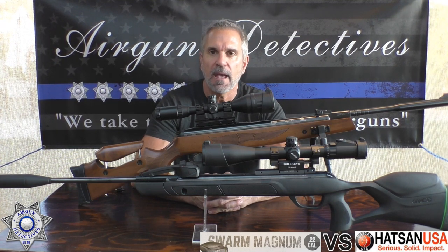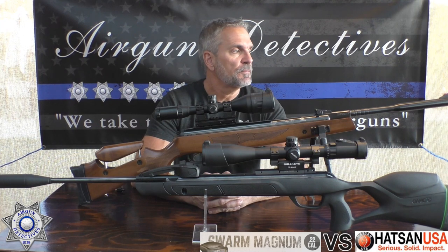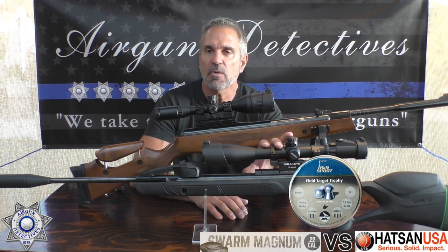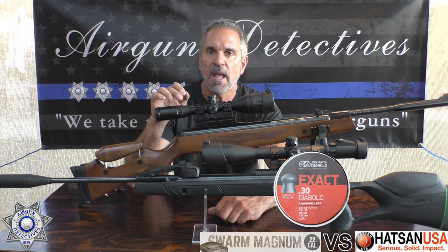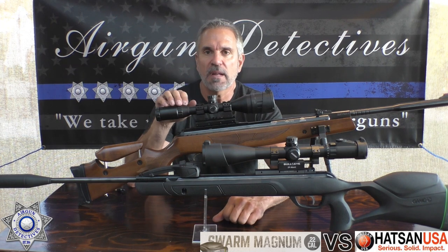We're going to do a chrony test from the muzzle, get a reading at 20 yards and a reading at 40 yards. In all fairness, we're going to try two separate pellets for each gun. For the Gamo, we'll go with the 14.66 grain, the most accurate pellet in this gun, and also the JSB 18.13 grain. For the Hatsan, we'll do the 44.75 grain JSB and the 50.15 grain JSB. We'll find out if the Hatsan can still hold the heavyweight title or not.